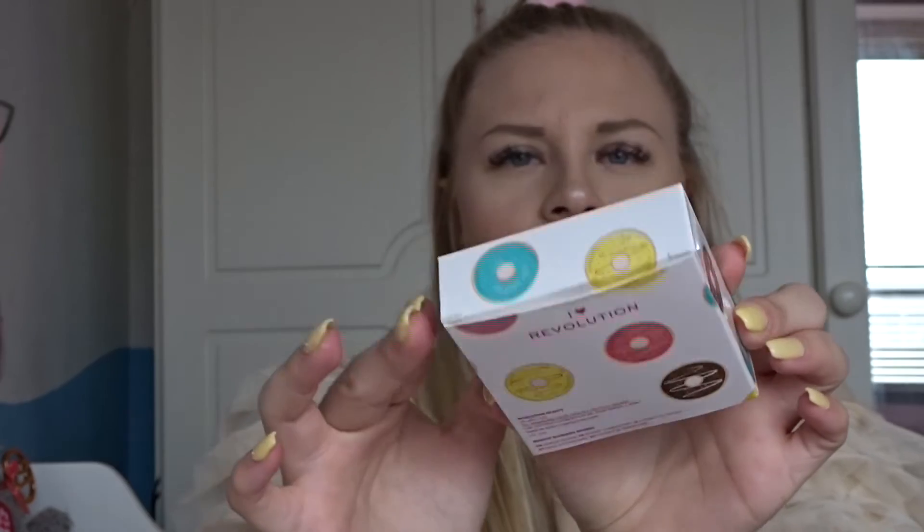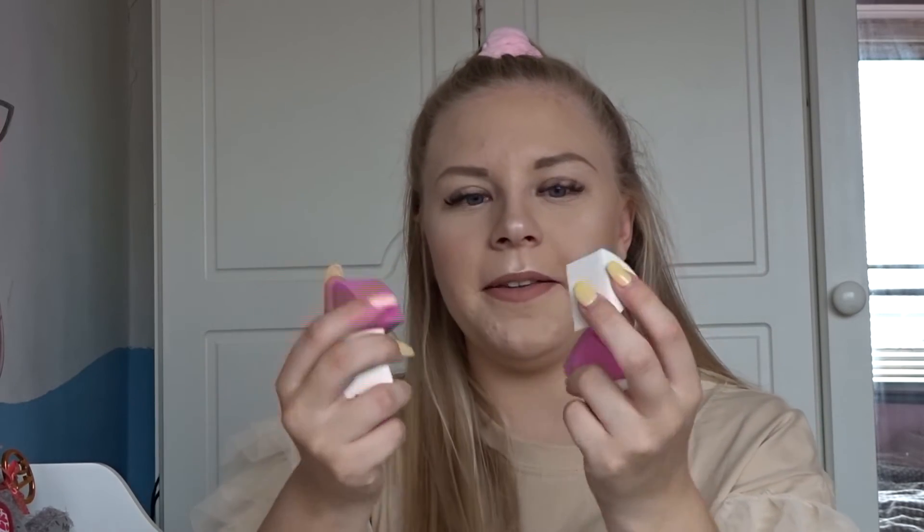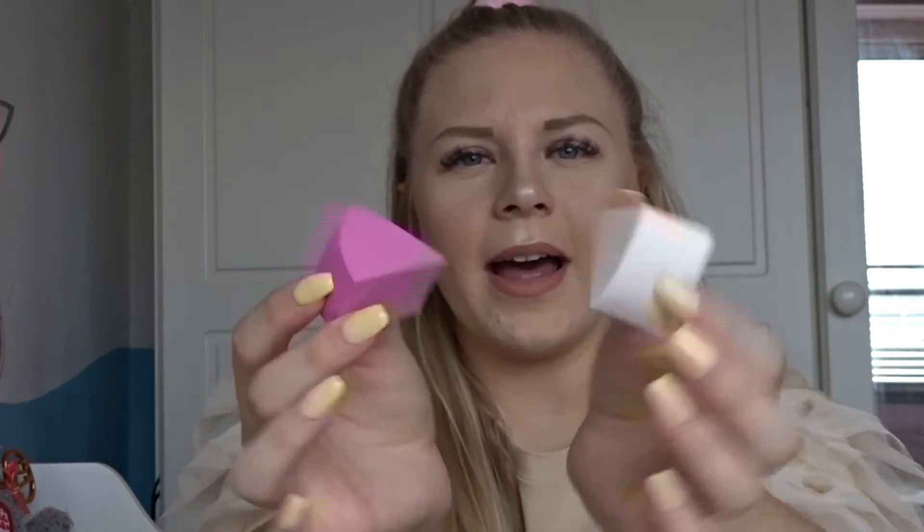The last thing in this gift set is the Revolution makeup blending sponge. It comes in a really cute box with donuts all over the packaging. It comes with six sponges that you take apart — six little makeup sponges. Beauty blender sponges have become a massive thing, so it's a nice inclusion, though I would personally have preferred another palette.